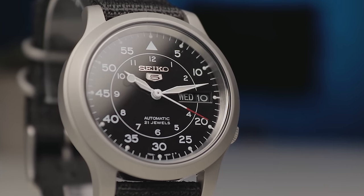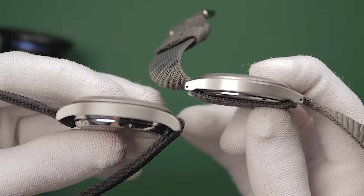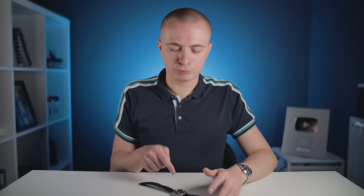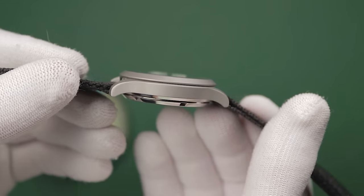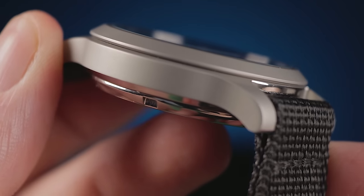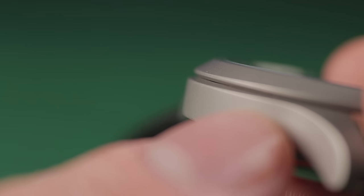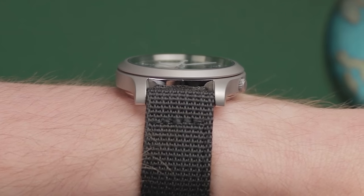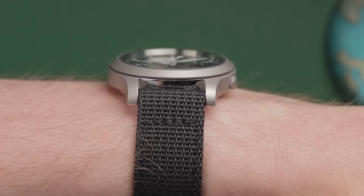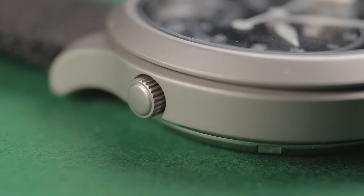I have to admit I still prefer the slimline case available on some alternative quartz options, but given the mechanical movement inside this, that's perfectly understandable. The majority of the 316L steel case features a heavily blasted matte finish, giving the watch a titanium-esque look and feel. The bezel sits atop the main body with a shallow slit around the perimeter which doesn't reach through to the internals.